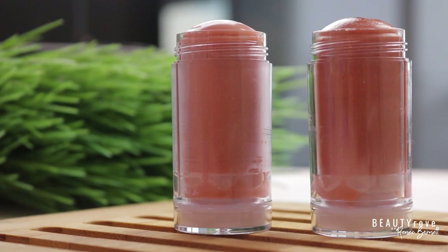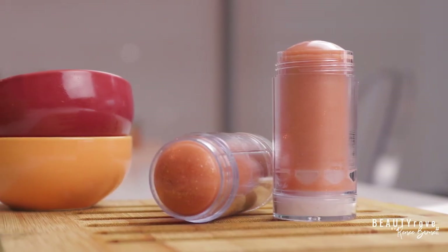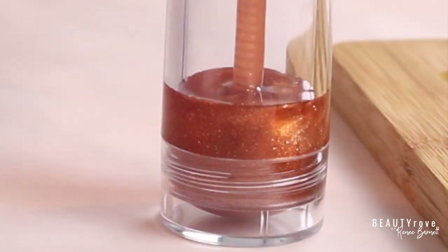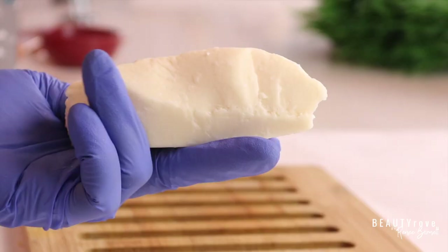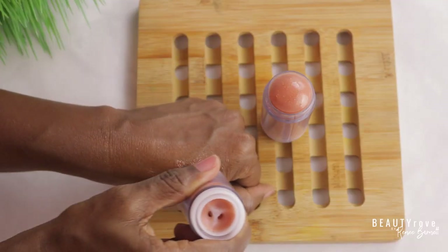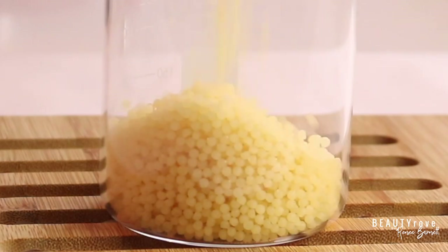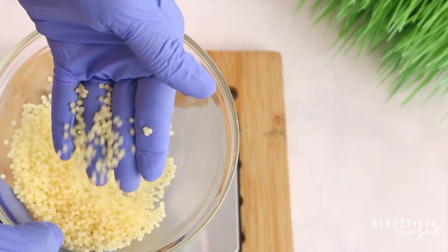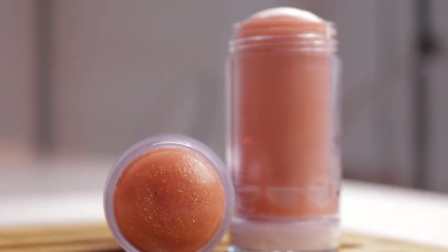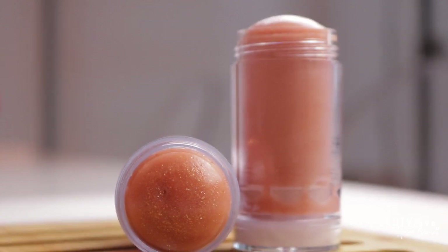Hey guys, welcome to the channel. In this week's video I'm showing you how to make your very own DIY highlighter stick for all over the body. This is a highlighting body butter stick that will leave your skin glowing and moisturized. It is super easy to make and beginner friendly. Want to see how I make this highlighter stick? Keep watching.